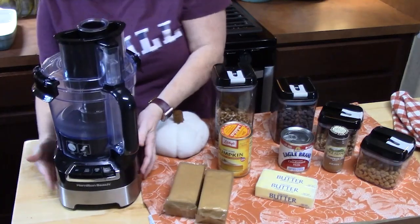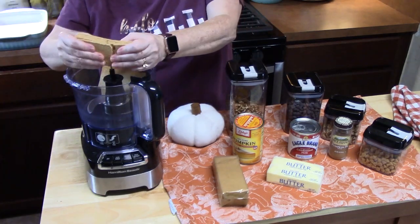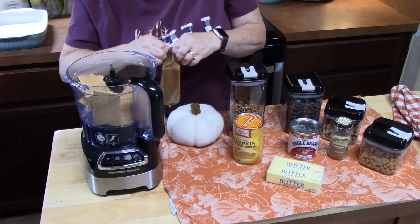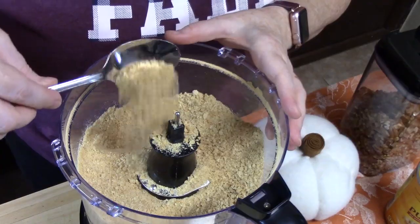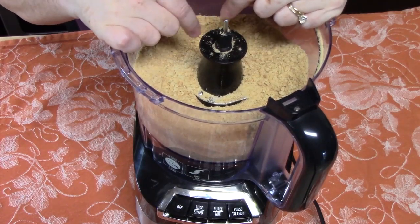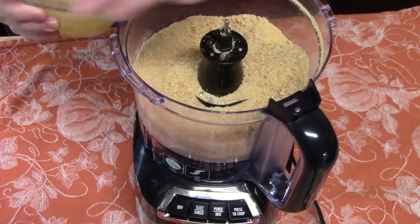We're going to process our graham crackers to get one and a half cups — you want a fine crumb. You can use your food processor or put them in a Ziploc bag and roll over with a rolling pin. It just took about 20 seconds to pulse these and that is the crumb you're looking for. Since I'm using the food processor, I'm going to add half a cup of melted butter into the crumbs and pulse again. If you use a Ziploc bag, just put it in a medium bowl and mix in your butter.